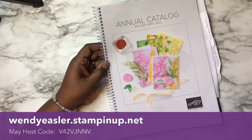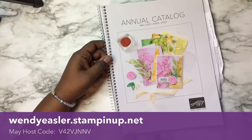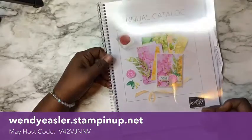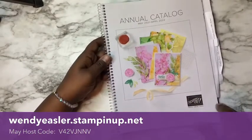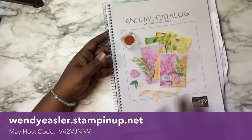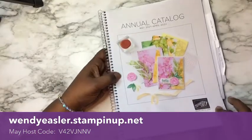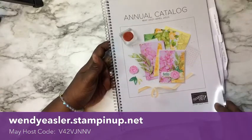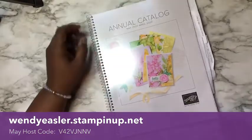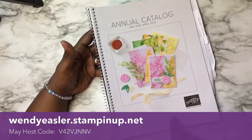The host code for May is down at the bottom here. The catalogs come with a regular spine binding. I take mine and have it spiral bound with a clear acetate cover and a black backing. I just find it's easier to lay the catalog flat and fold it over on its back. The annual catalog is normally about $5 plus shipping. If you place an order, you will get a catalog free.